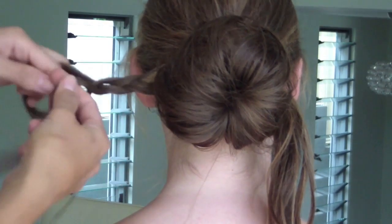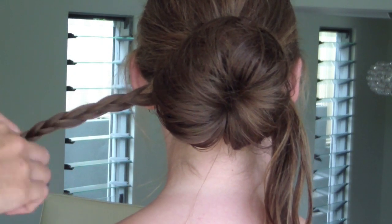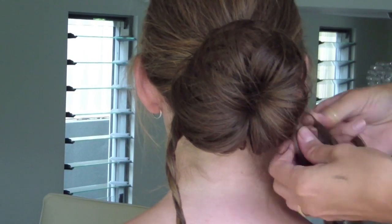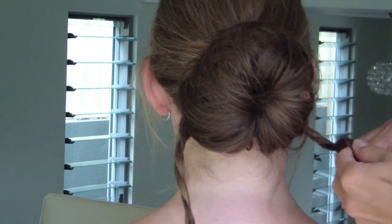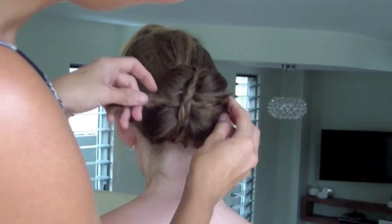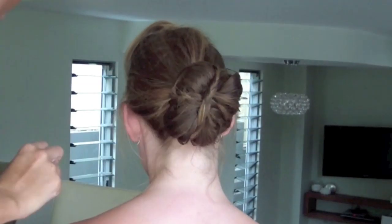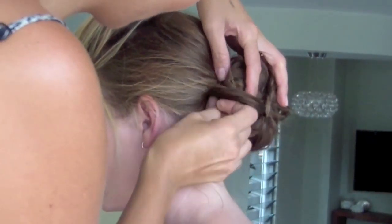When I've finished each plait, I'll secure it with a little clear Skuensi elastic and then I'm going to pin those plaits into place over the bun just to make it a little bit different to a regular bun. Make sure you have a few bobby pins on hand — I've got a few brown Skuensi pins here just to pin the plaits in place, so just mess around and play around with what looks good with the positioning of the plaits.